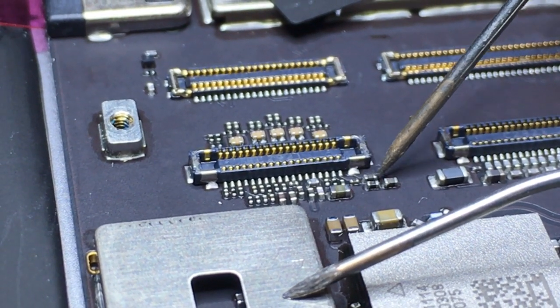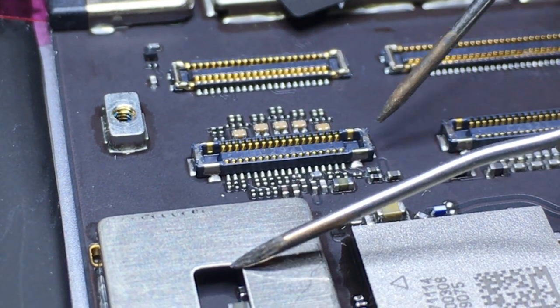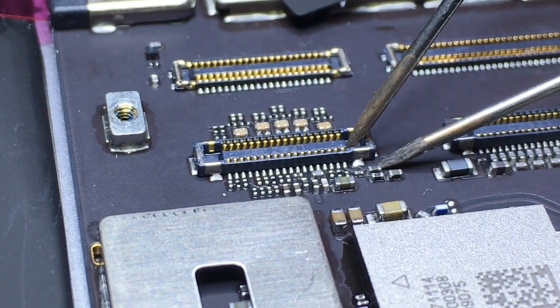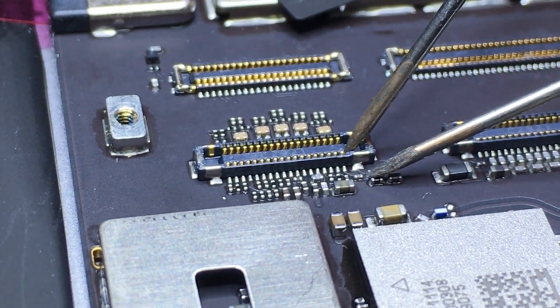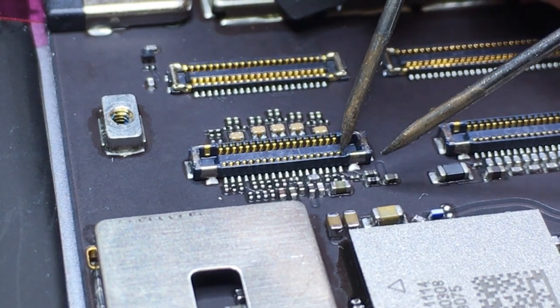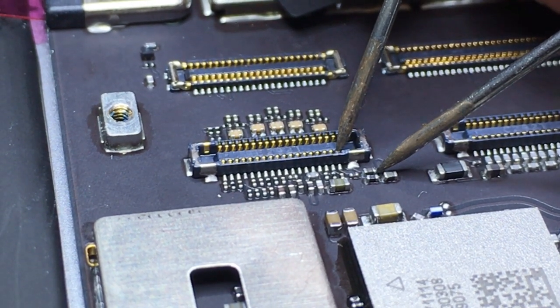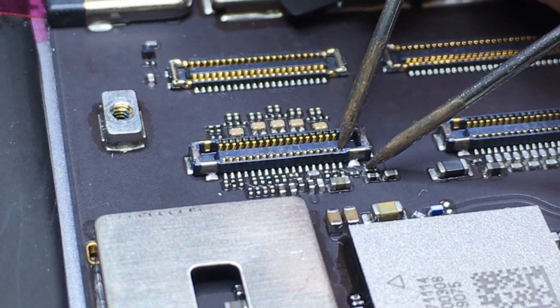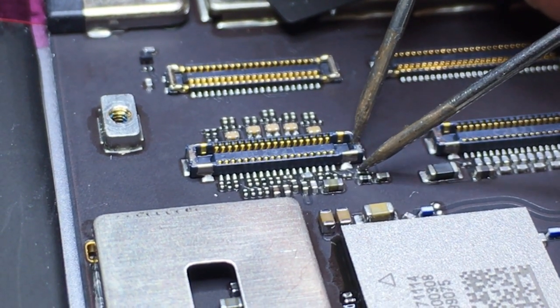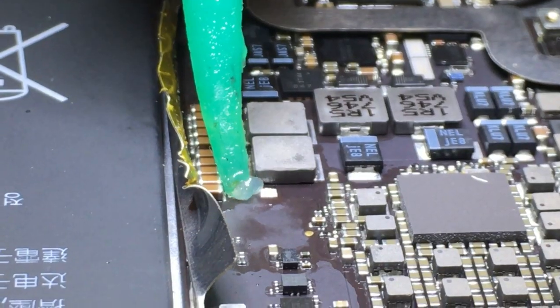Here I'm testing these — there's two capacitors, one on the top and one on the right, and then there's that filter that's in between them. I'll be checking continuity between the pin and the components and ground and the component, just to make sure that there are no other shorts.